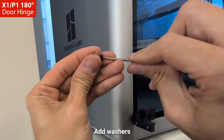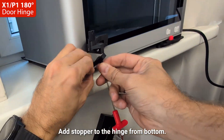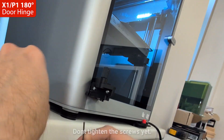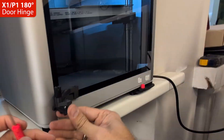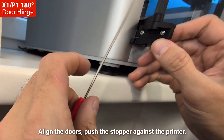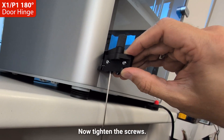Same with the bottom B-stopper. Add washers to the screws. Add the stopper to the hinge from the bottom — don't tighten the screws yet. Align the doors. Push the stopper against the printer. Now tighten the screws.